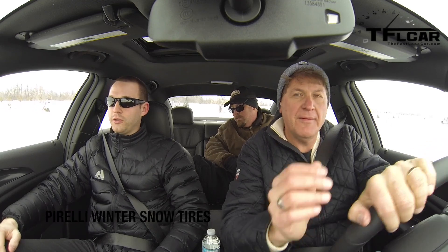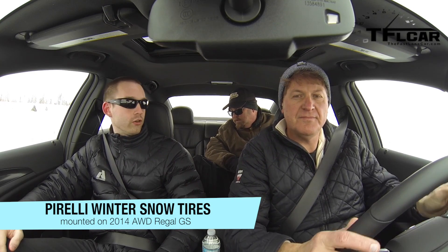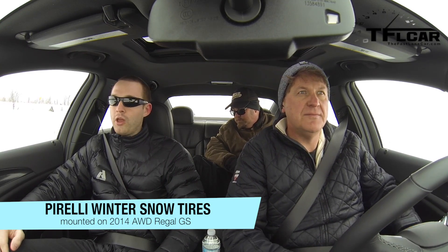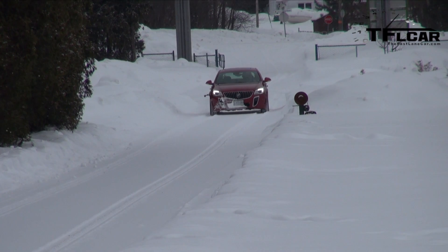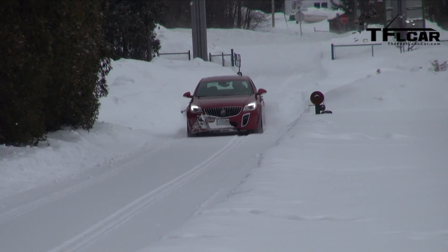This system seems to work really well especially with these dedicated snow tires. Tell me how you calibrated it — how is it set up, which way is it allocating power? So it's an active all-wheel drive system, which means it's electronically controlled. We can send anywhere from 0 to 2,700 Newton meters to the rear axle, which gives us a lot of flexibility with how we allocate torque.